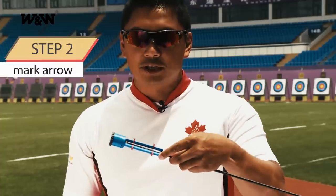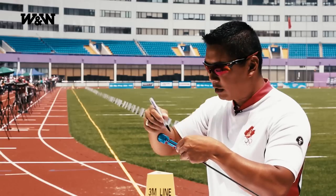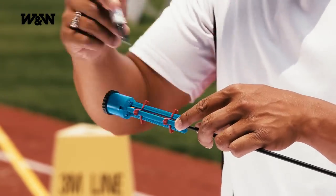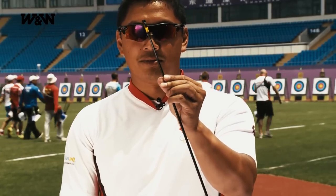Second step, I'm going to mark the arrow along one side of each arm of the tri-liner. I've got three perfect lines on my arrow.